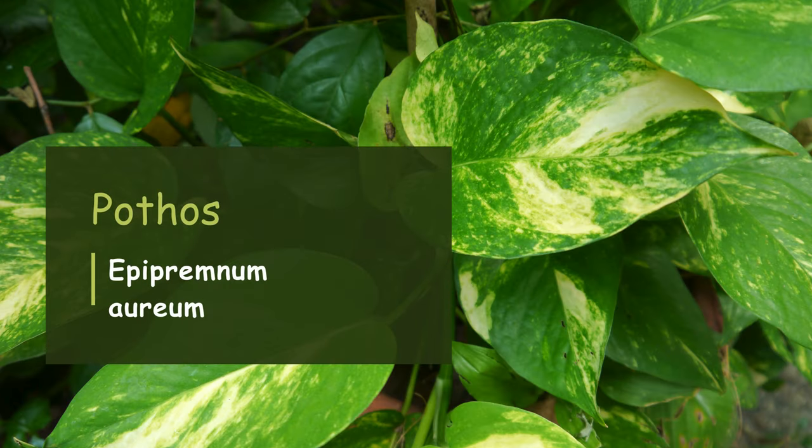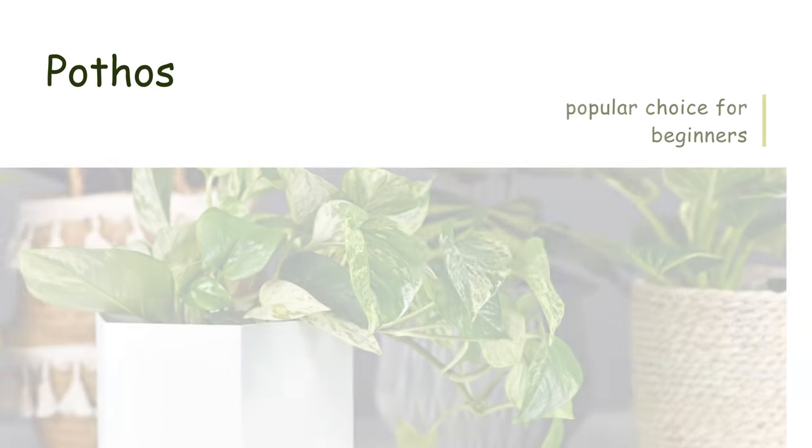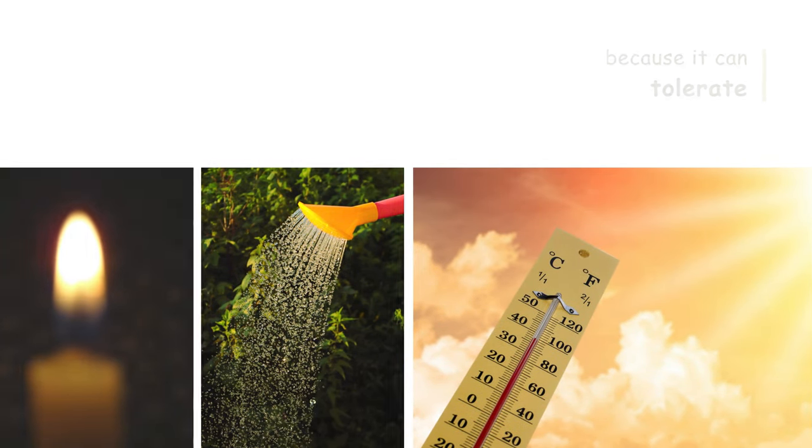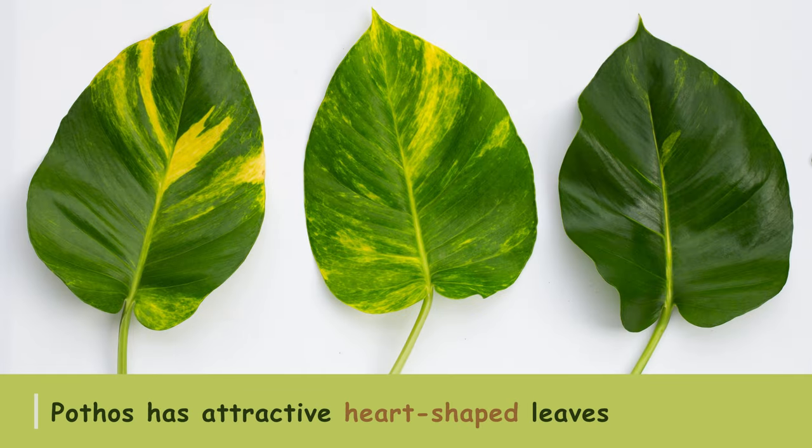Pothos is a popular choice for beginners because it can tolerate low light, inconsistent watering, and a wide range of temperatures. It has attractive heart-shaped leaves that come in various shades of green, making it a versatile and decorative addition to any home.